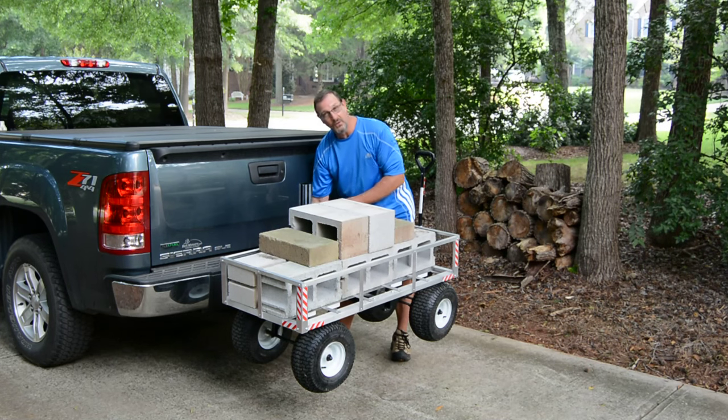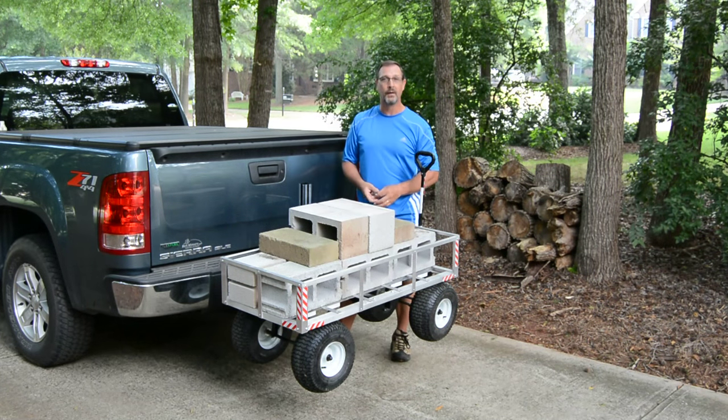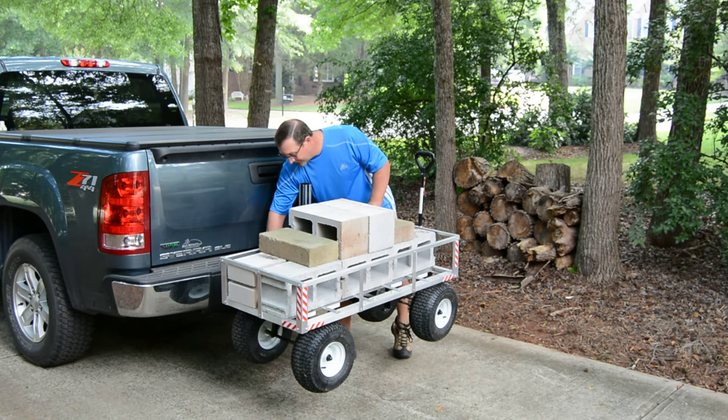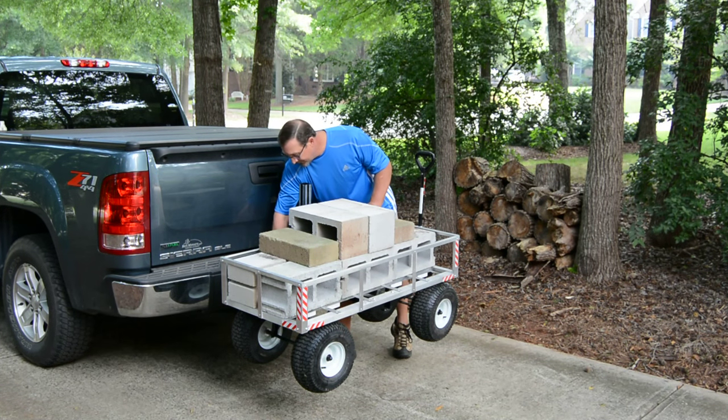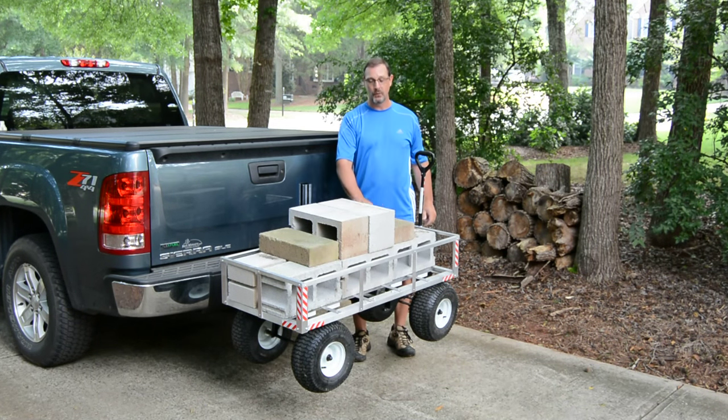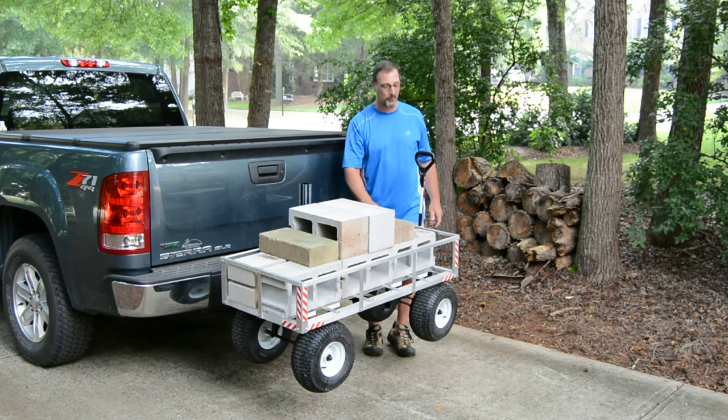It's just as secure and safe as any other cargo carrier. Then with one simple lock, you can lock the entire unit together, making it more secure and harder for someone to steal. And that's how the Hitch and Go Cart works. Thanks folks, and I hope you have a nice day.